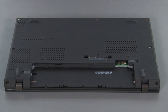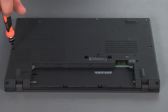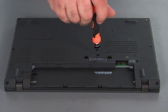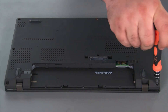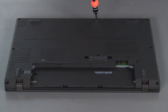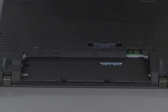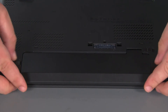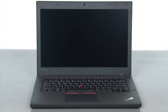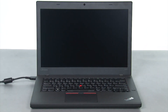Then we need to tighten eight captive screws. Now we're going to align the battery pack with the bay and slide it in until it locks into place. To enable the internal battery, we just need to plug in the AC adapter and turn on the computer.